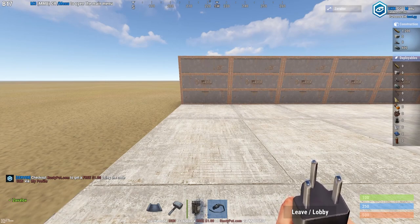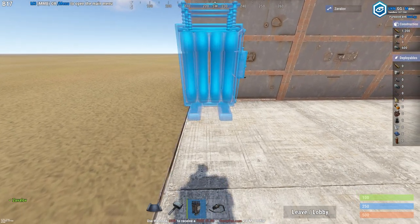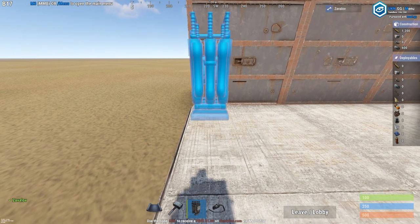In this tutorial I'll be showing how to set up an automated door closing system that opens doors when it detects somebody outside.